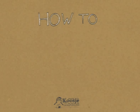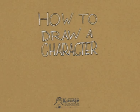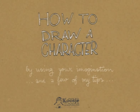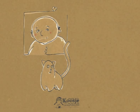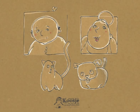In this video I will tell you how to draw a character by using your imagination and a few of my tips. I will show you how George, his cat Maureen, Angela and her puppy were built out of very simple shapes. After that you can draw your own character.